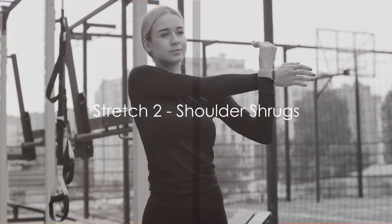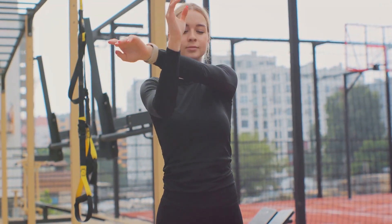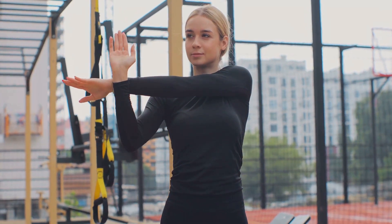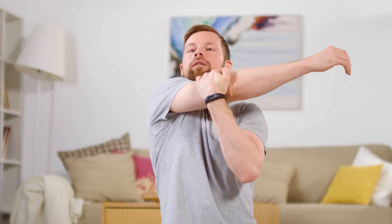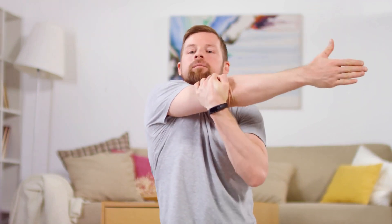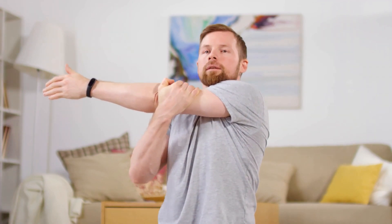Moving down the body, our next stretch focuses on the shoulders. Shoulder shrugs are a simple yet effective way to relieve tension and improve flexibility. Start by standing tall, feet shoulder-width apart, and let your arms hang naturally at your sides. Now slowly raise your shoulders towards your ears. Hold it there for a moment and feel the stretch. You're not just moving your body — you're releasing the day's stress.